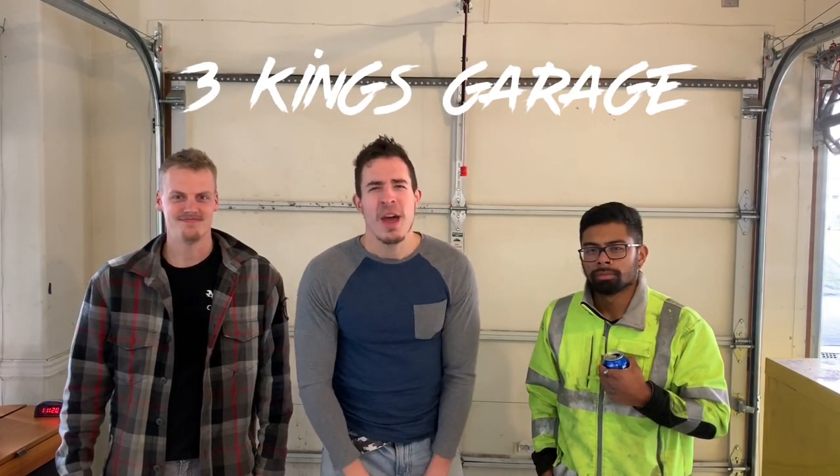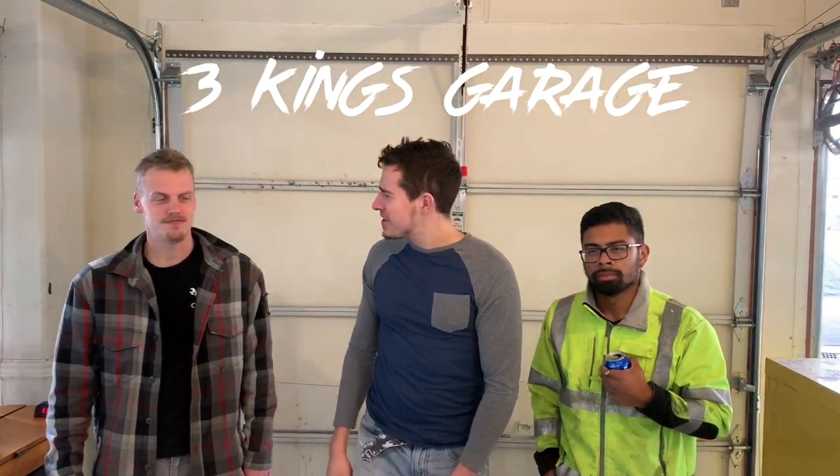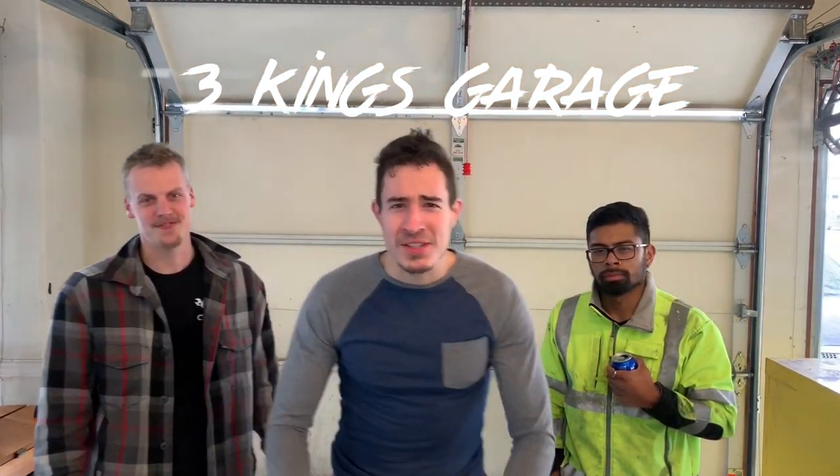We're about to turn it up — we're about to change the brake pads on this car right here. What is this? 2011 Mustang.